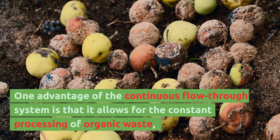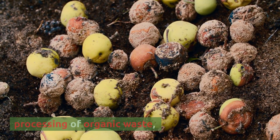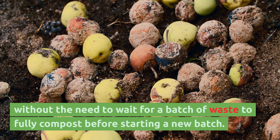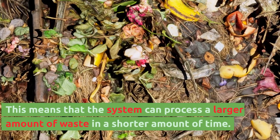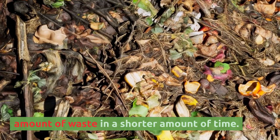One advantage of the continuous flow through system is that it allows for the constant processing of organic waste, without the need to wait for a batch of waste to fully compost before starting a new batch. This means that the system can process a larger amount of waste in a shorter amount of time.